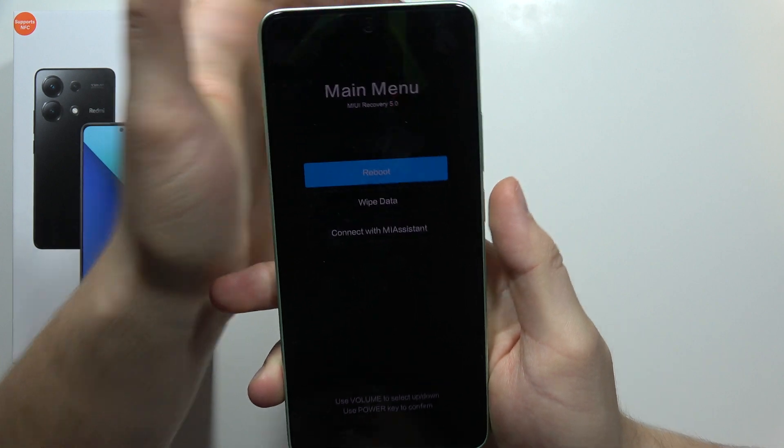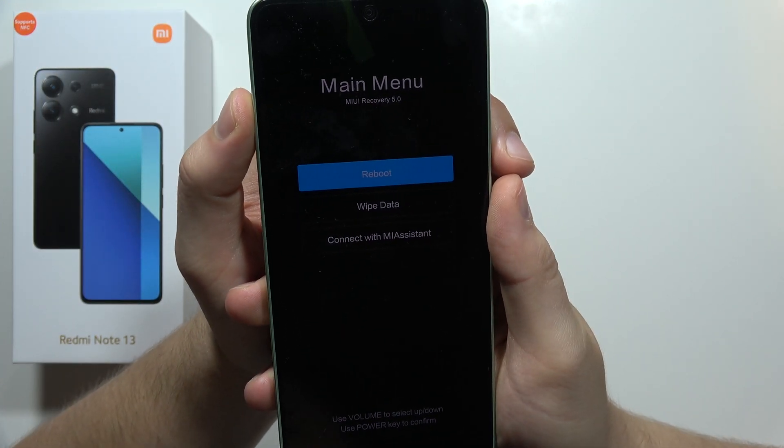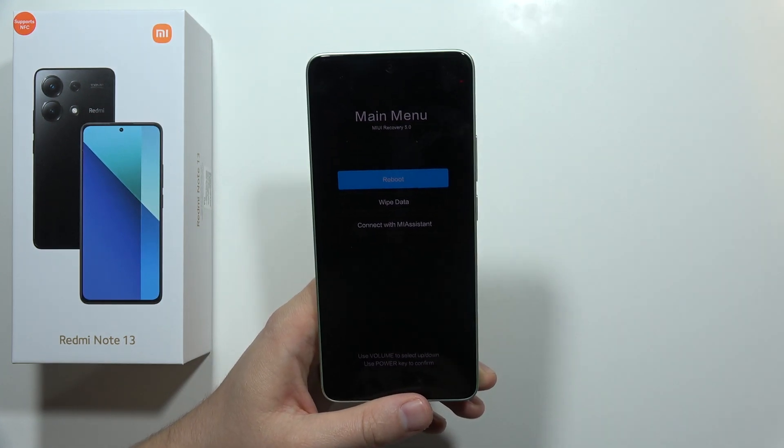After a few moments, we will enter Recovery Mode — and as you can see, it's finished. So that's all for this video. Please subscribe!